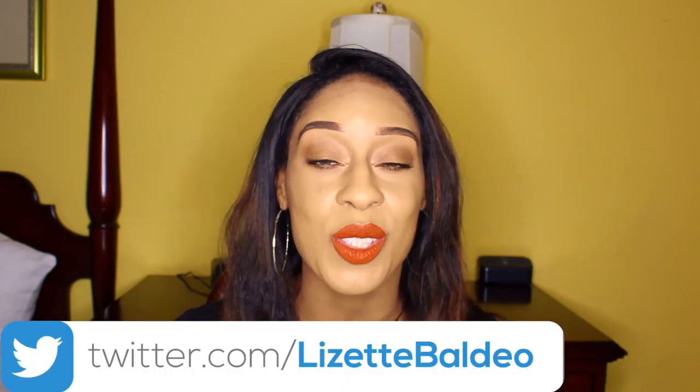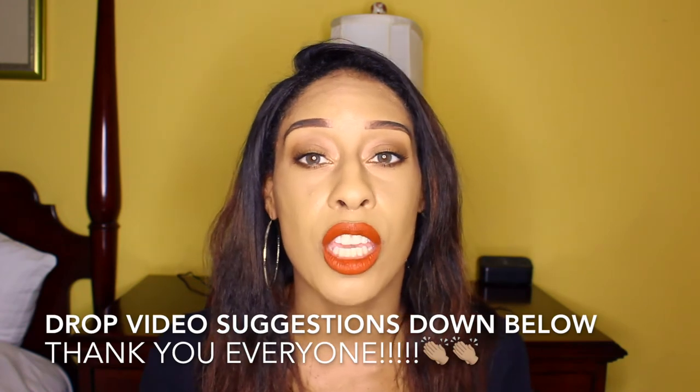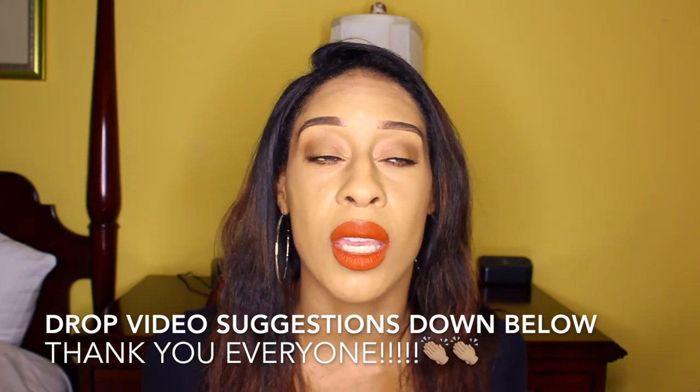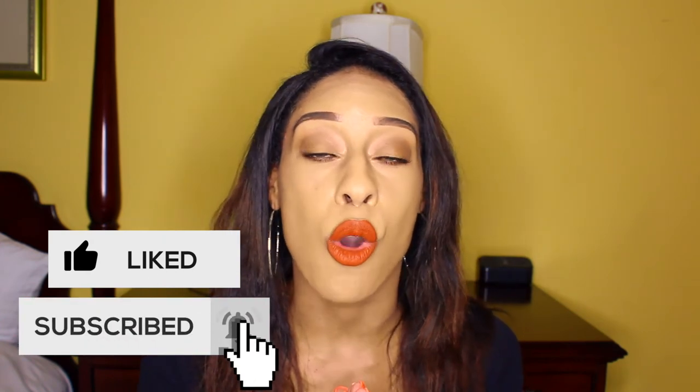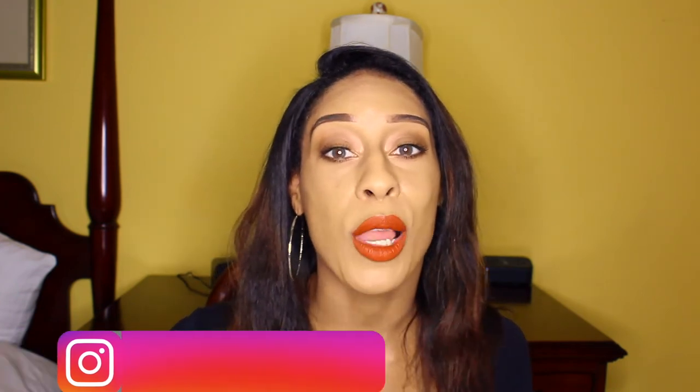Let me know in the comments what you think of these lenses and whether you're interested in purchasing them. Thank you so much for all the love on my videos — I try to do my best to help you out, and I'm open to any suggestions to improve. Hello to everyone new! I have a bunch of videos coming up based on your suggestions for September, so stay tuned. Give this video a thumbs up, subscribe if you want to keep up with the latest fashion and beauty trends, click the bell notification, and follow me on my socials — links are in the description. See you all very soon, bye!